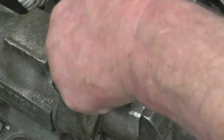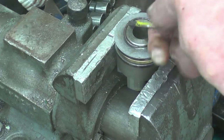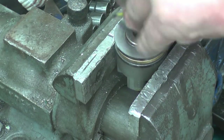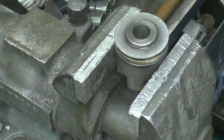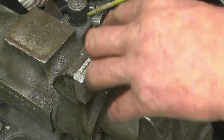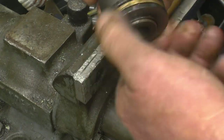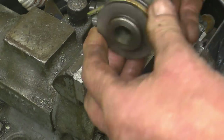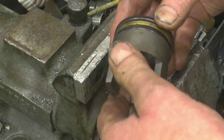The snap ring snaps into place. Right, that's it — there's plenty of clearance for the fork to run on there. So now everyone will be pleased to know that it is hardened. That feels absolutely gorgeous when you think what it was like when we took it apart.